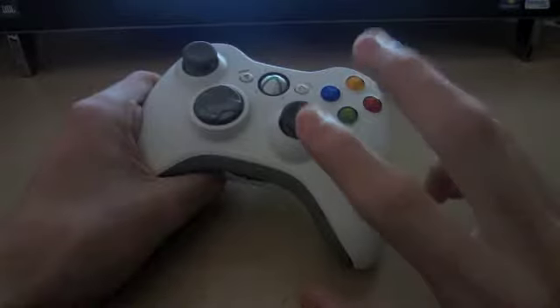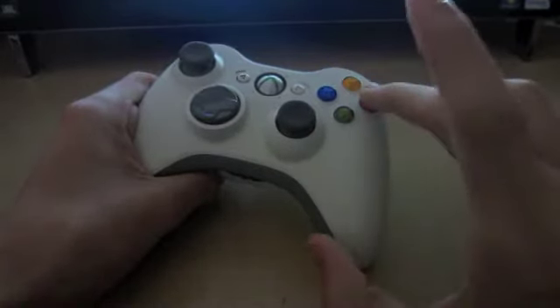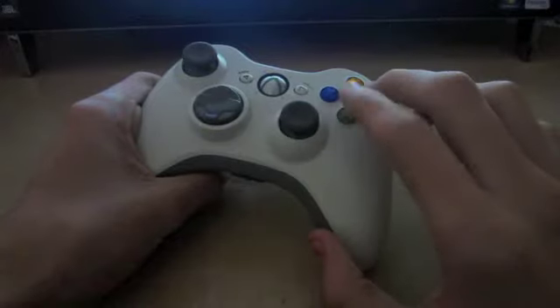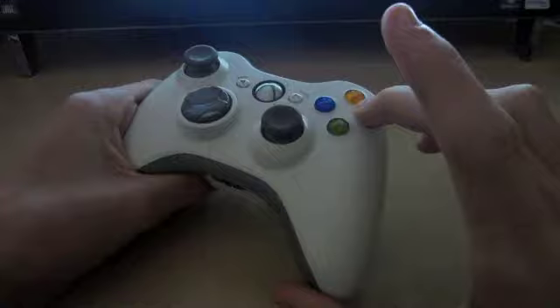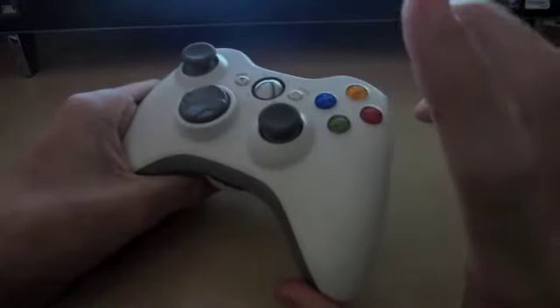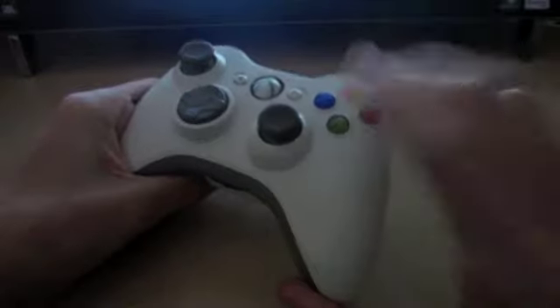What you do is use your middle finger and your pointer finger. Your middle finger goes on B and your pointer finger on A. You hold down B and double-tap A, let go, hold B, double-tap A, let go — and you just keep doing that.